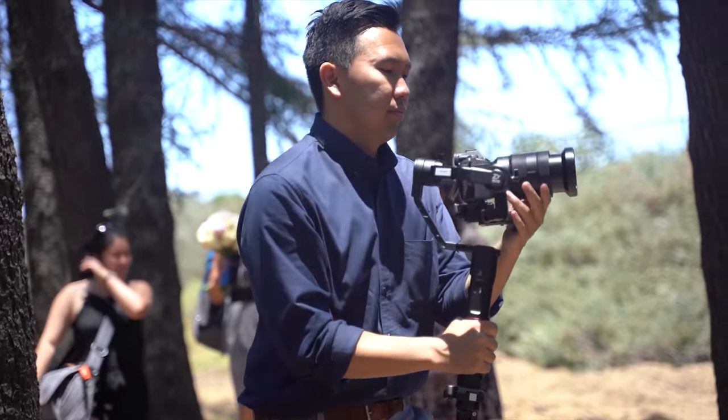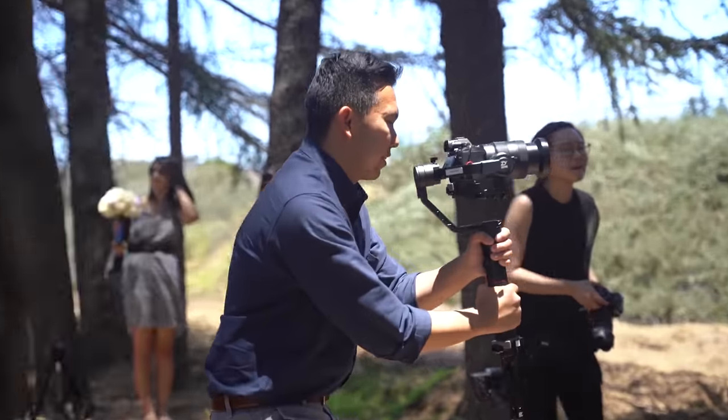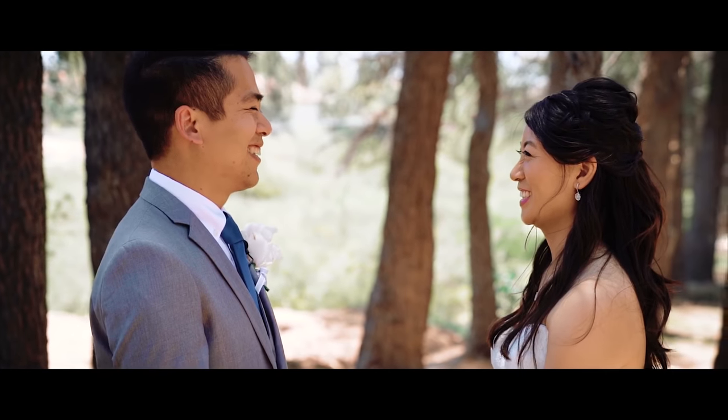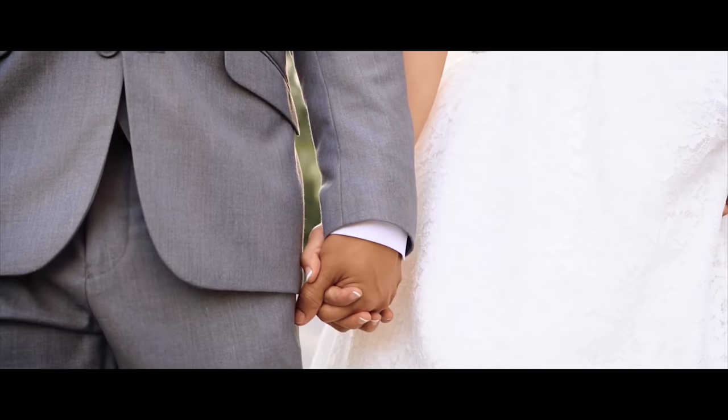For gimbal, we use the Zhiyun Crane II. We like using this with our zoom lenses. We've also adapted the Manfrotto RC2 quick release system onto it. The Zhiyun Crane II uses the Manfrotto 501 plate, which is great if you still use long plates on your tripods and monopods. But since we converted to square plates, we adapted the quick release system on the long plate, which allows us to switch quickly between monopod, tripod, and gimbal.